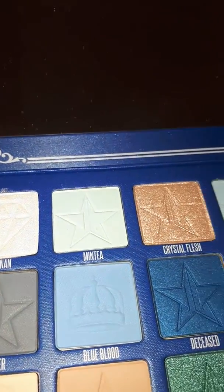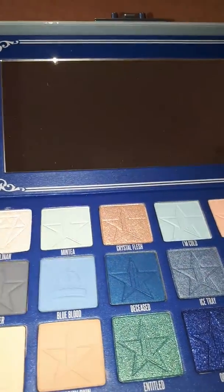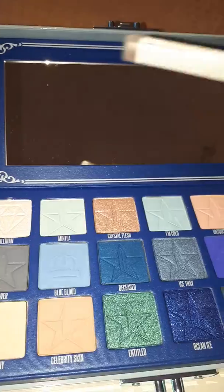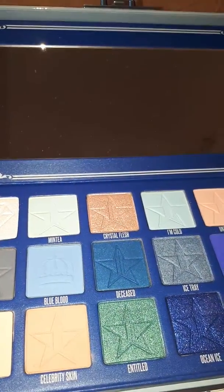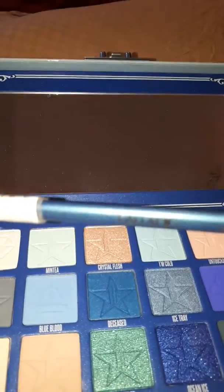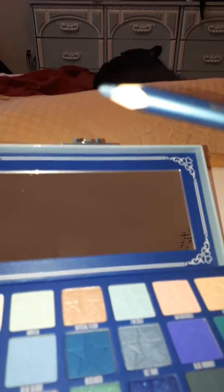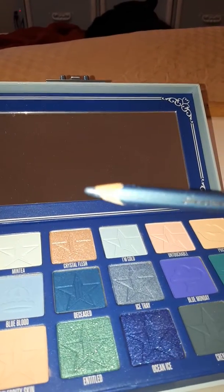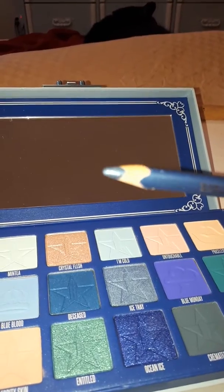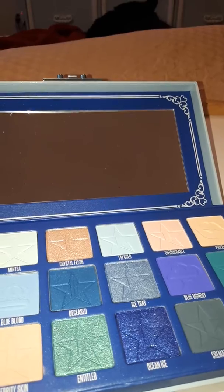I also used a silver eyeliner on the bottom. Then I went in with this Palladio Sky Sparkle eyeliner on top to line my eyes with. I don't know if my camera will focus, but as you can see, that is what the blue eyeliner looked like.